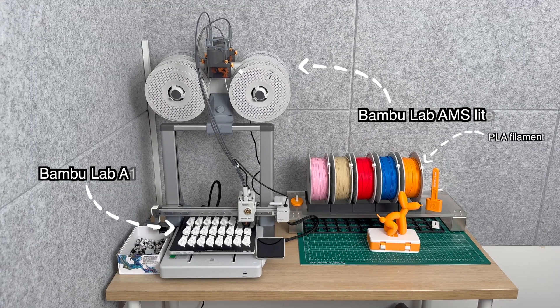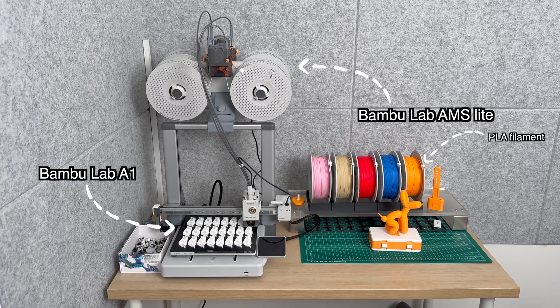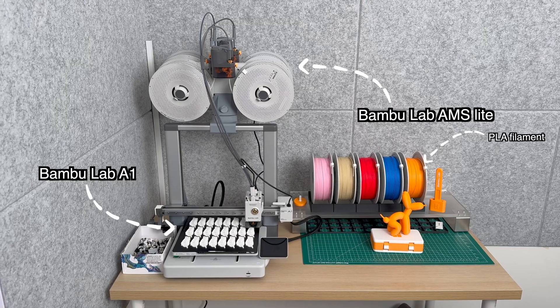For those of you who don't have the time to watch an entire video series about 3D printing and just want to get straight to the point: buy a Bambu Lab A1 printer with AMS Lite, like the one I have right behind me here, and 10 spools of PLA. I'm not sponsored by Bambu Lab and I have zero affiliate links to offer you. It's just that good, and you literally do not need to know anything else in order to just start with your own 3D printing.